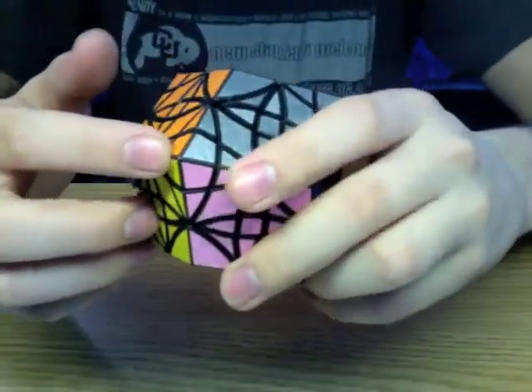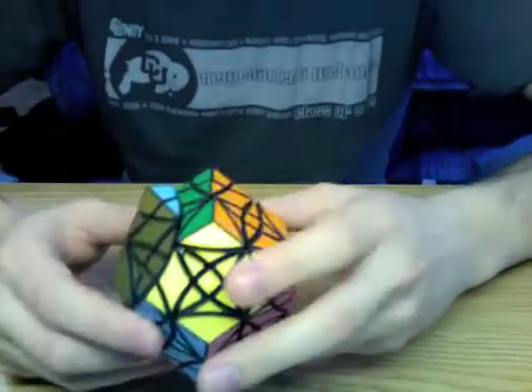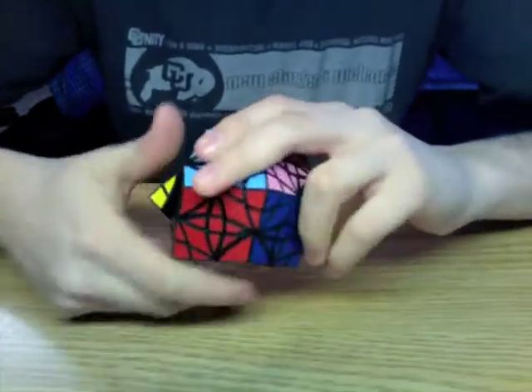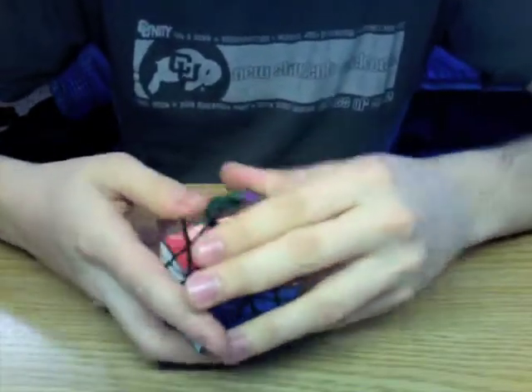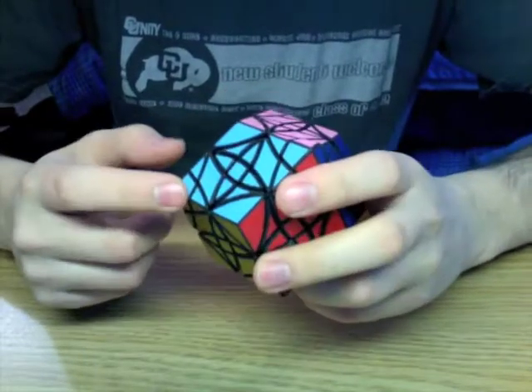The four-fold symmetry corners don't turn unless you really force them, which is good. I've had issues with that on other rhombic dodecahedron puzzles — it's just due to the geometry, but this one is pretty good.